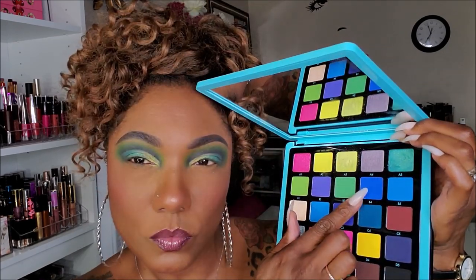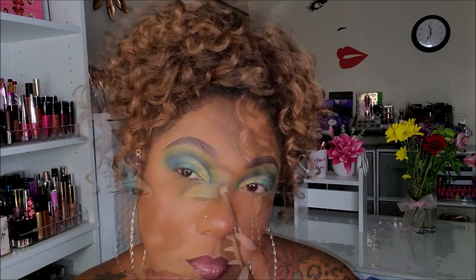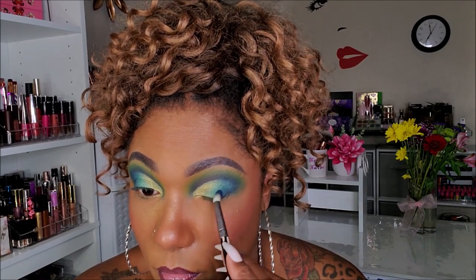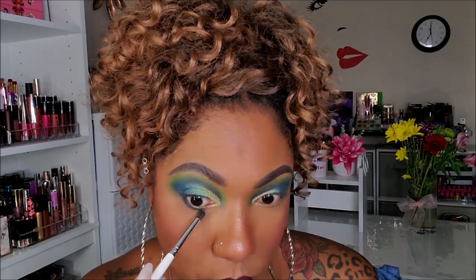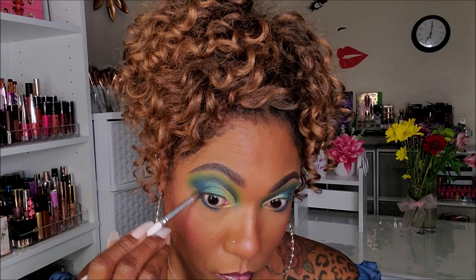To bring a little bit of the blue aspect back into this look, I'm going into shade B4 and using a small fluffy brush to tap that in the outer corner of my lids. It did bring that aspect of blue back into the look. For my lower lash line, I'm going into shade C3 and taking a small dense blending brush and dragging that across my lower lash line. To blend that out, I'm going back into A2, that lime green, and just blending out the edge so it's not so harsh.